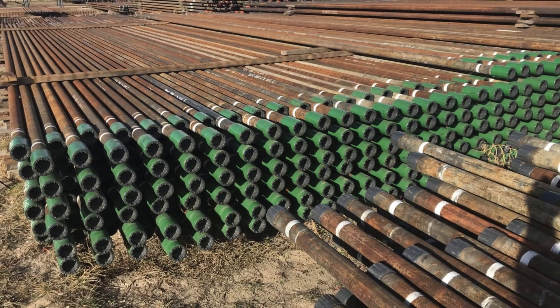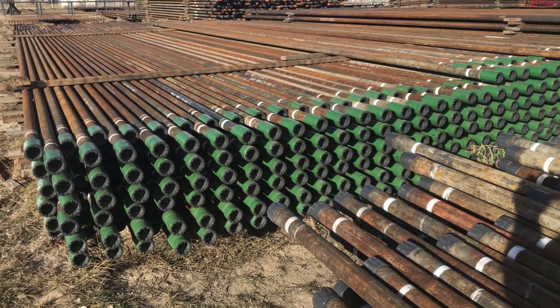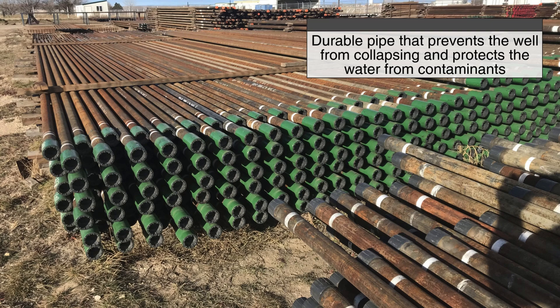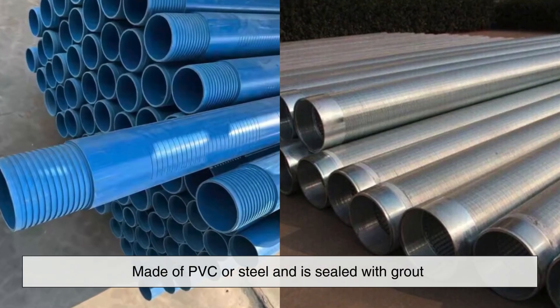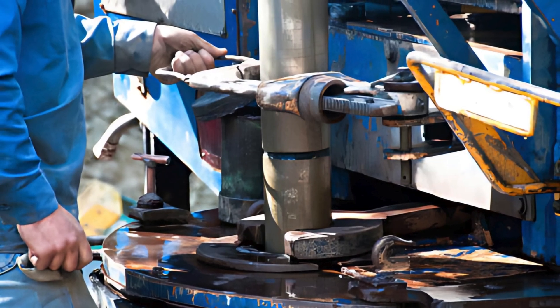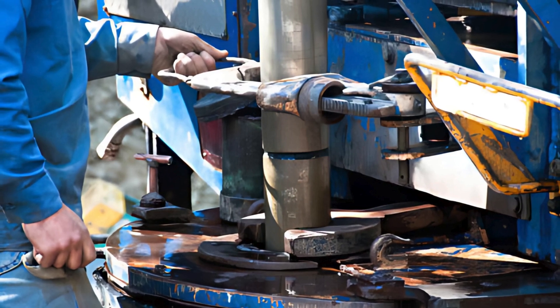To ensure stability, deep wells are typically lined with casing — a durable pipe that prevents the well from collapsing and protects the water from contaminants. This casing is often made of PVC or steel and is sealed with grout to prevent any surface water from seeping in and contaminating the well.